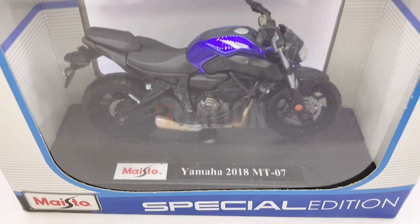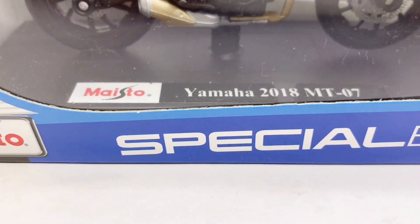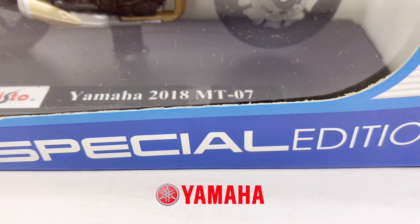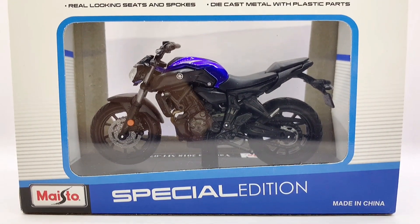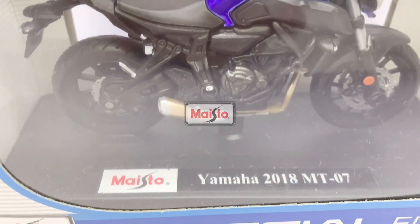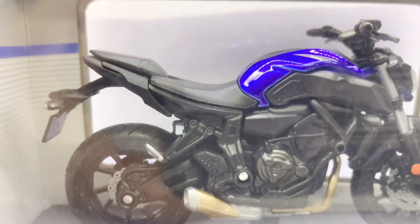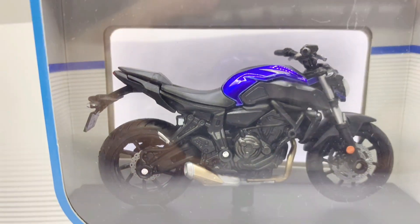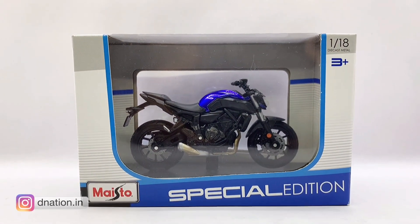Hello D-Nation and welcome back. In today's episode we are going to be unboxing a replica of the 2018 Yamaha MT-07, which is a 1:18 scale special edition diecast motorcycle replica manufactured by MyStore, and I'm going to be showing you the features and specifications of this amazing diecast motorcycle replica, so stay tuned and let's get this started.